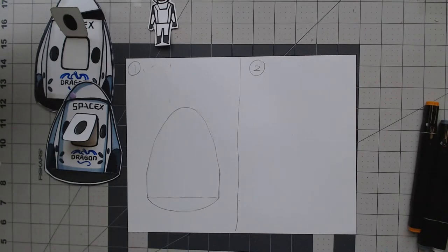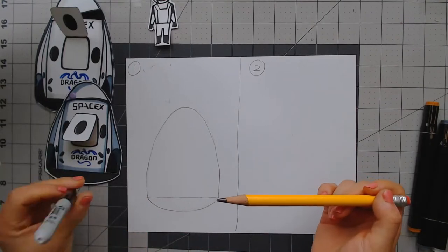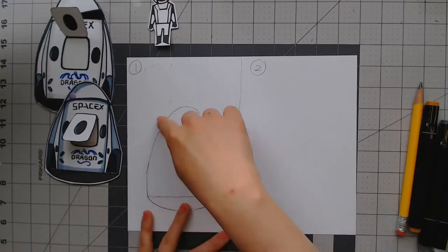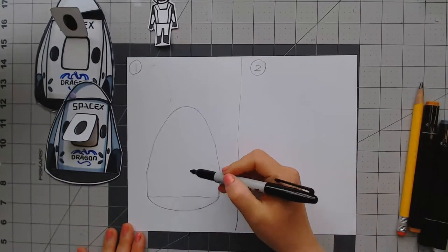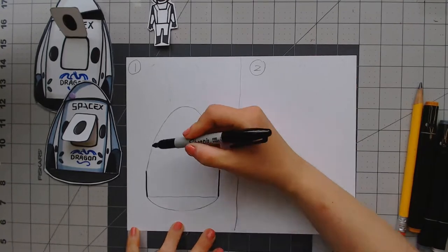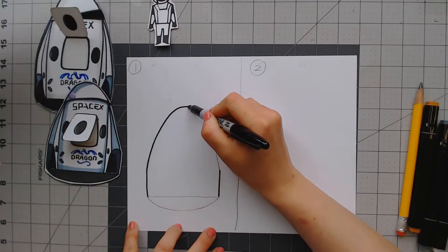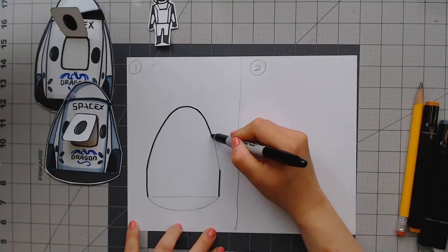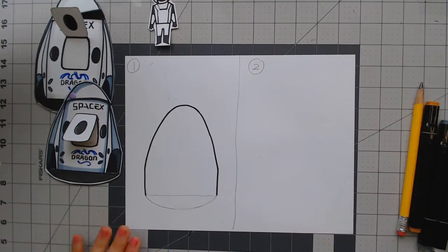Now I will switch to Sharpies, but if you don't think you can do this, you're welcome to keep using the pencil. This part is very hard, so even I want to use a pencil first. You can use a pencil first and then use a Sharpie or a marker to redraw over it.